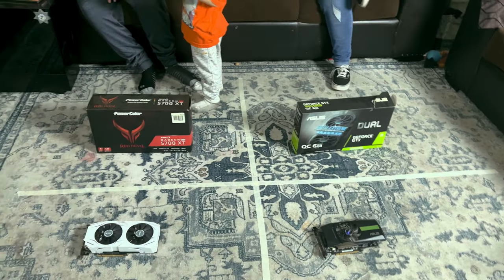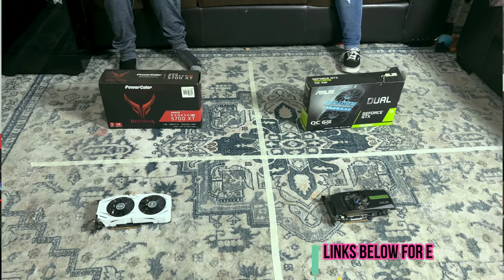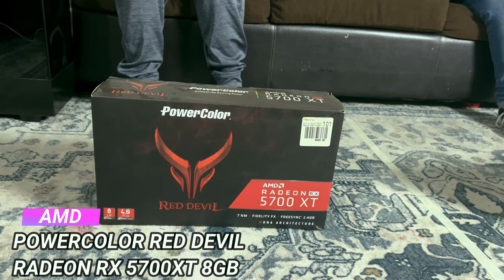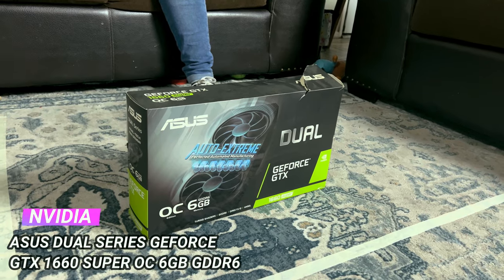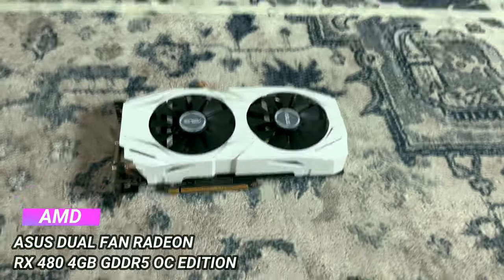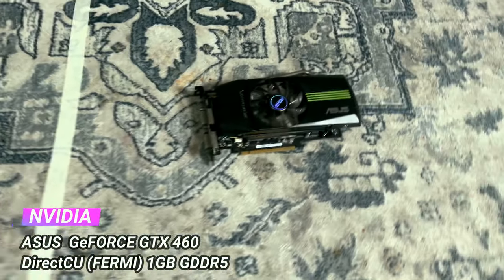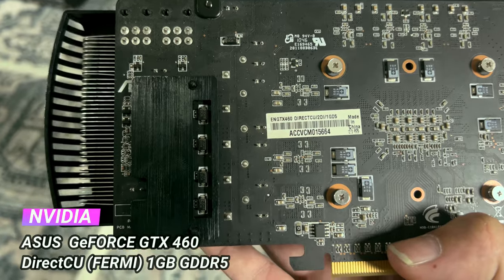It's time for the part everybody's been waiting for — everybody meaning Titi. Starting in the top left: you could win an AMD Radeon RX 5700 XT Red Devil by PowerColor, an Asus Auto Extreme GeForce GTX 1660 Super 6-gig card, an AMD RX 480 4-gig, or an NVIDIA GTX 460 1-gig.